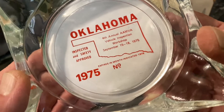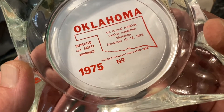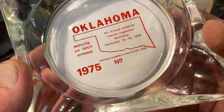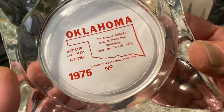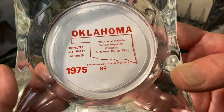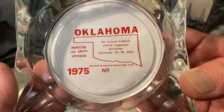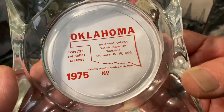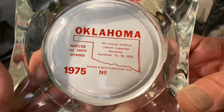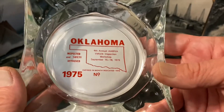This says: '4th Annual AAMBA Vehicle Inspection Workshop, September 15th through the 18th, 1975.' So this AAMBA — that must be who was responsible, who this ashtray was actually advertising for. And they just incorporated the safety inspection sticker, which I think was pretty clever. Finding something like this all these years later is pretty cool, especially knowing now that our vehicles don't require it. Probably never did — it was probably just money in the government's pocket.